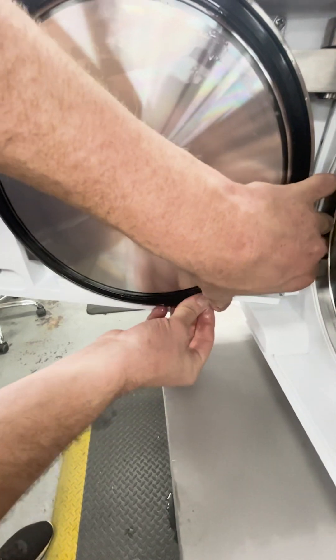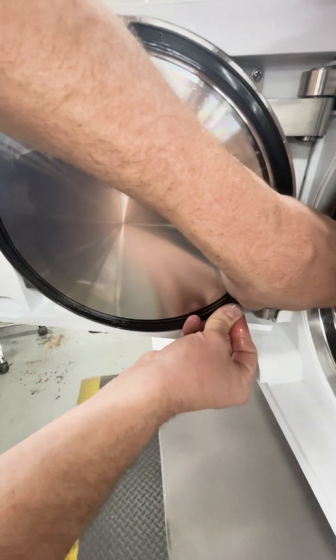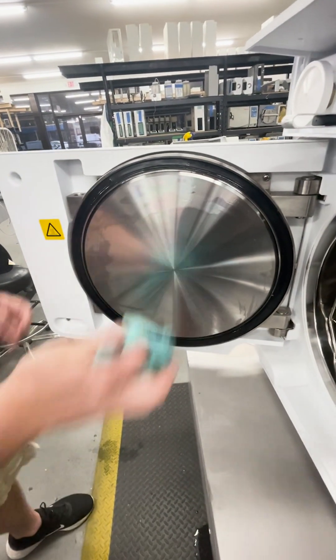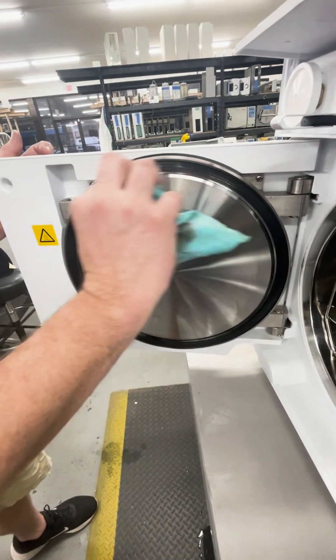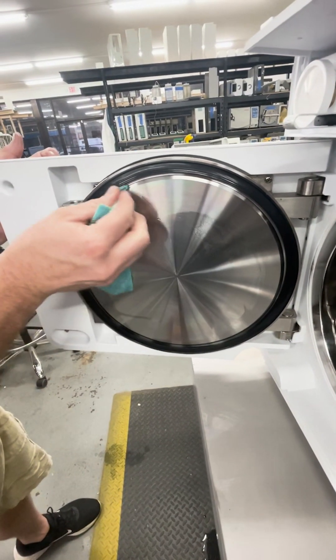Do the same to the bottom and just like that your seal is in. Once you're done, wipe down the entire seal. You will get some popping and cracking — that's the extra lubricant stuck behind the seal when it heats up. Get off everything you can, but it's not going to hurt anything.